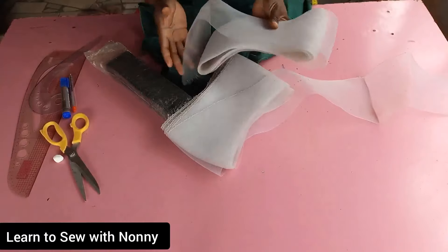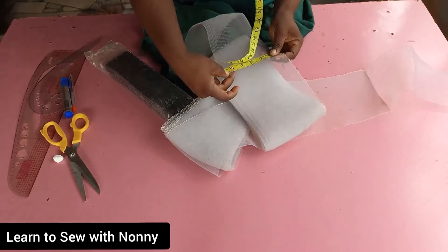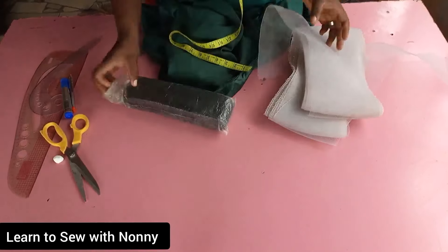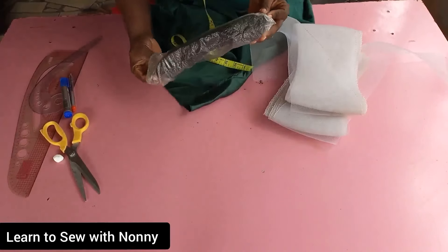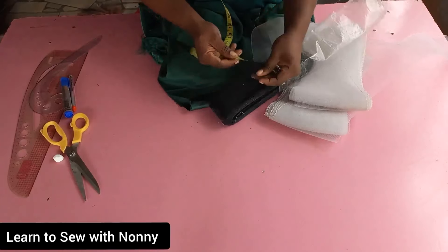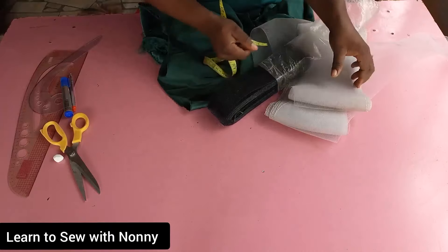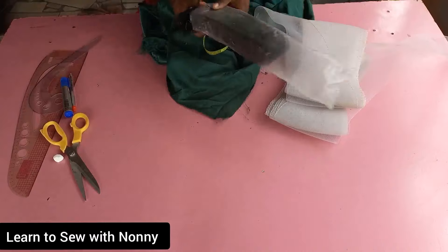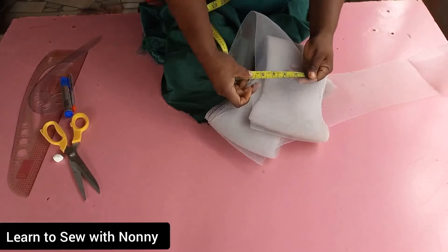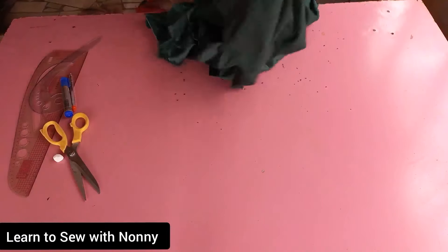I have two types of crinoline here on the table. I have this wider, softer one and also another one which is the normal crinoline we use for our peplums and other things. This one is six inches wide but it's softer than the normal crinoline for peplum — you can see how wobbly it is. The other one is stronger and 2.5 inches wide; when you stretch it, it doesn't really stretch out much. One is thicker than the other.